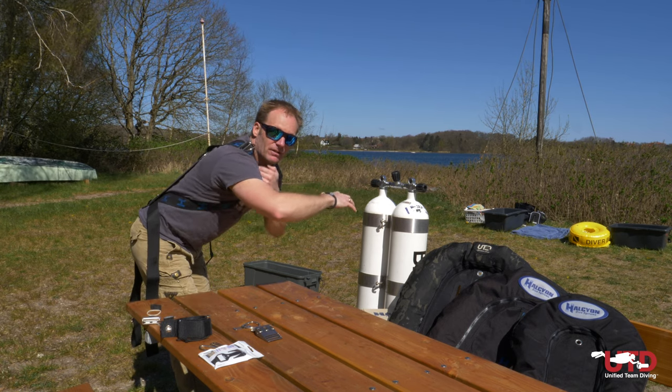How to attach all the other stuff is a subject for another video coming on this channel very soon. Also coming soon: how to put your regulators together, how the hoses should route, and how long the hoses should be. Subscribe to this channel, share it with your friends, leave us a comment if you like it — or hit thumbs down and let me know why so we can learn. If you have tips and tricks on how you adjust this harness, don't be shy — share them in the comments. Stay sharp and stay diving. See you out there.